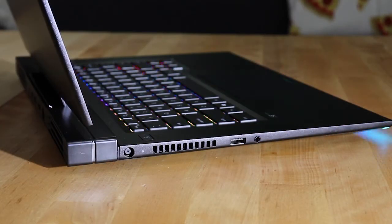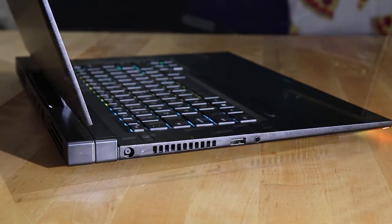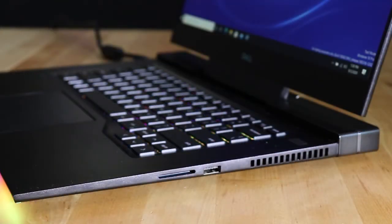On the left side we have power in, air exhaust vents, a USB 3.2 Gen 1 port with power share, and the headset jack. On the right side we have a standard SD slot and a USB 3.2 port.